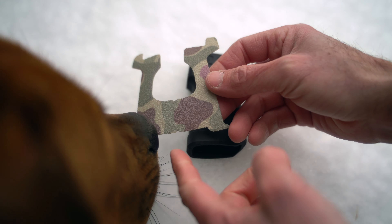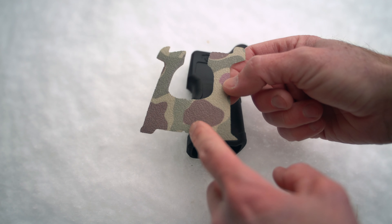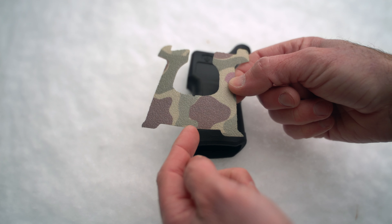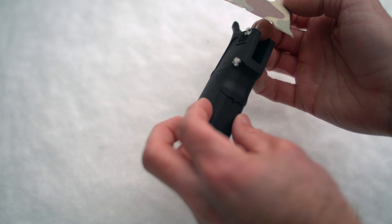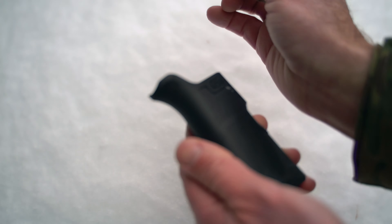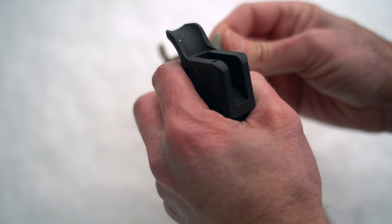You can absolutely put either the front or the back on first. We're gonna go ahead and put the front on first. Down on the bottom and the top right here in the middle, there are these little notches cut into the grip tape which correspond with the notches on the grip. We want to make sure it's dry, so we'll peel off the backer first.